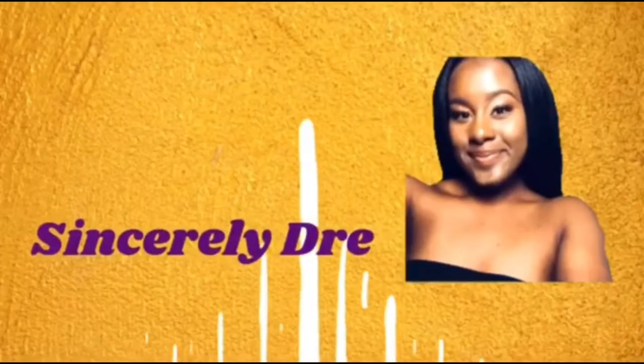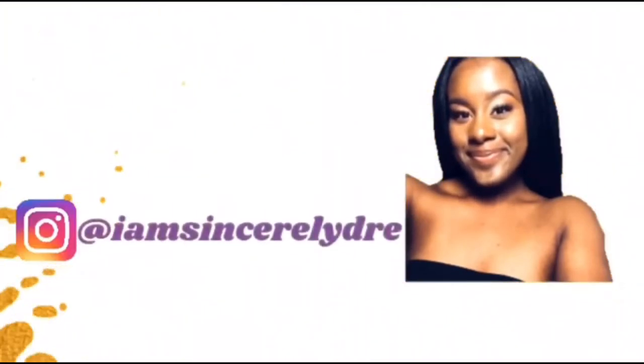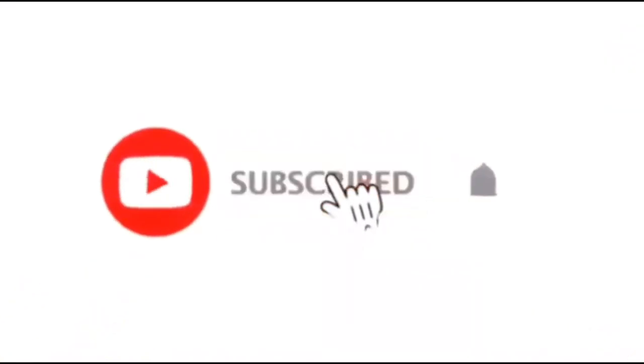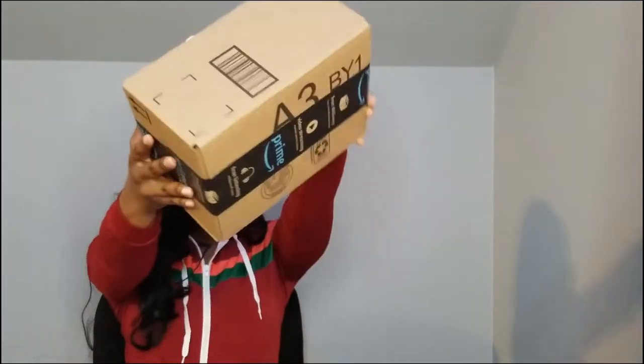Hey everybody, it's your girl Sincerely Dree and I'm back today with another video. As y'all can see from the title down below, I am once again back with another LED light review. If you saw my last LED light review, I told y'all that I was waiting for some ones to come in the mail and they are finally here.